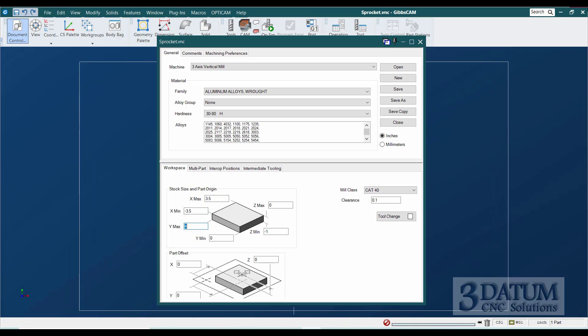Same thing in Y — the back of the part will be at Y 3.5, the front of the part will be at minus 3.5 in Y. Top will still be zero, bottom will be at minus one in Z. We'll save this.